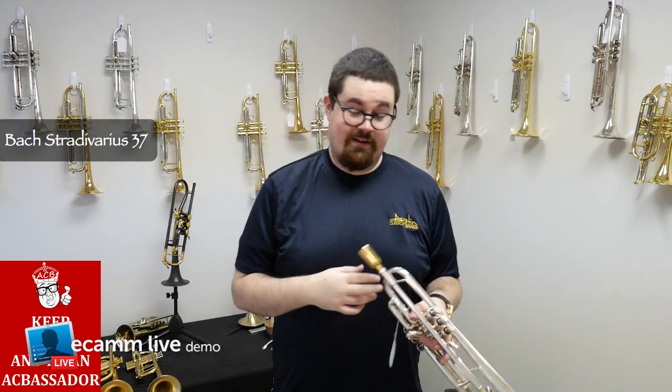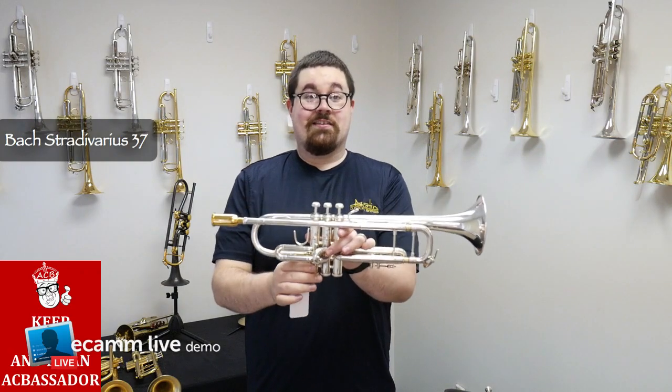Awesome. Really great player, really easy to get around on. Check this one out at Austin Custom Brass today.